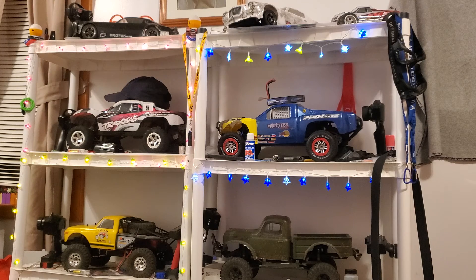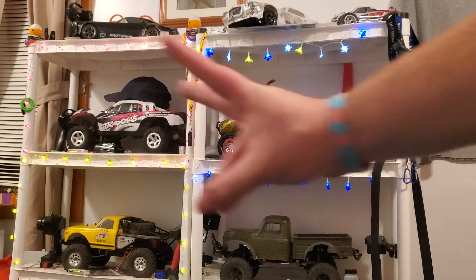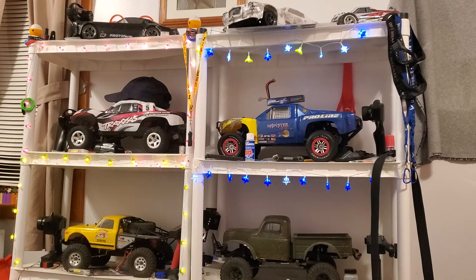The Ascender needs a complete overhaul. I'm thinking about turning that yellow Ascender into my competition-style truck. I would like to get the Suburban because I'm a sucker for the classics.